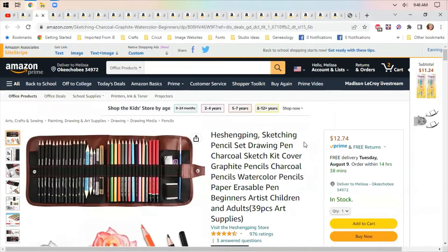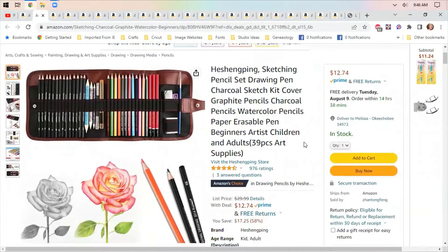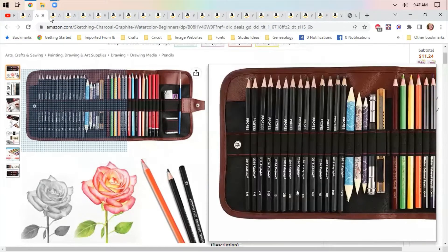I am still looking at drawing and painting sets. This is a charcoal sketch set with a case for $12.74 — still thinking about Christmas gifts. This is a list price of $30, so you're saving 58% on this.